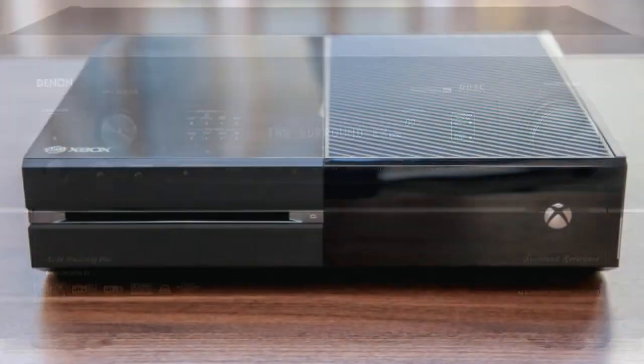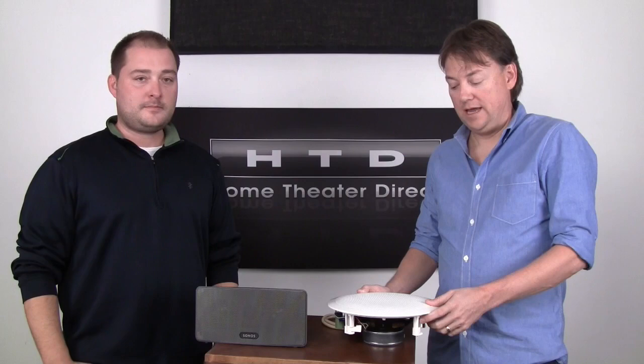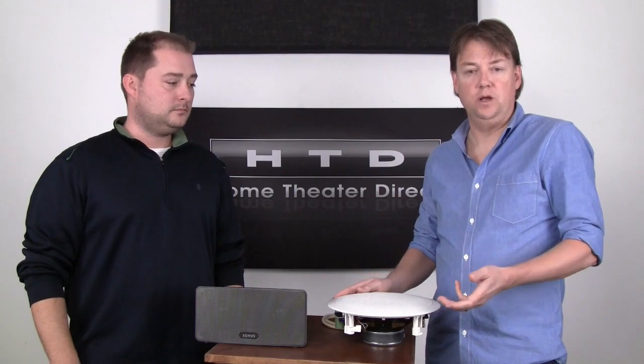One thing worth mentioning that we haven't pointed out is that we've talked primarily about getting your music distributed throughout your home. But you also often listen to audio coming out of your televisions, home theater receivers, PlayStation, Xbox, that sort of thing. In a wired system, you can connect those audio streams directly, and the audio and video will be in sync.